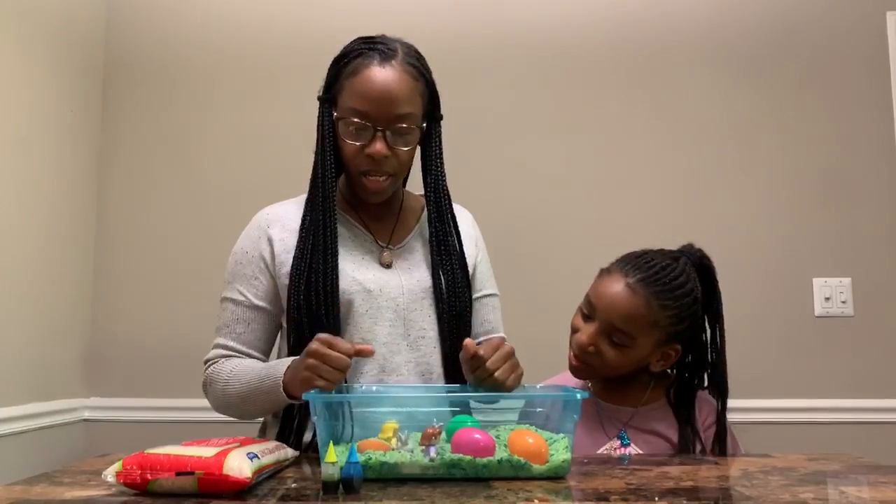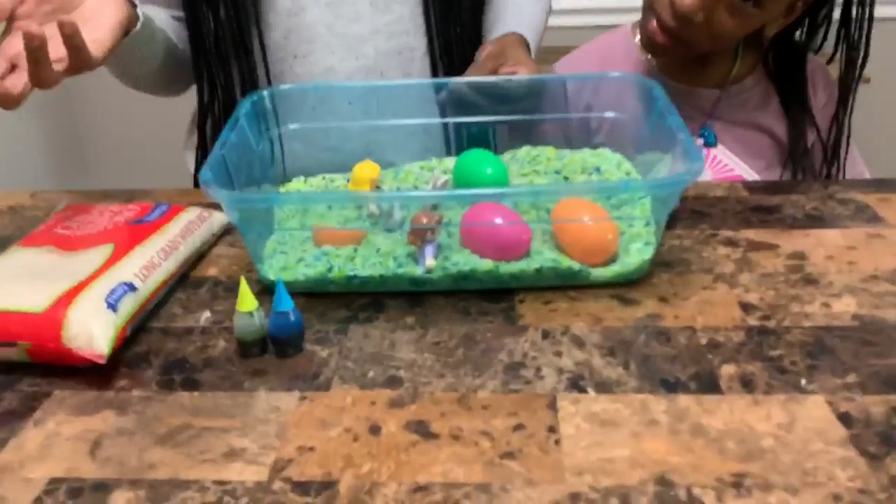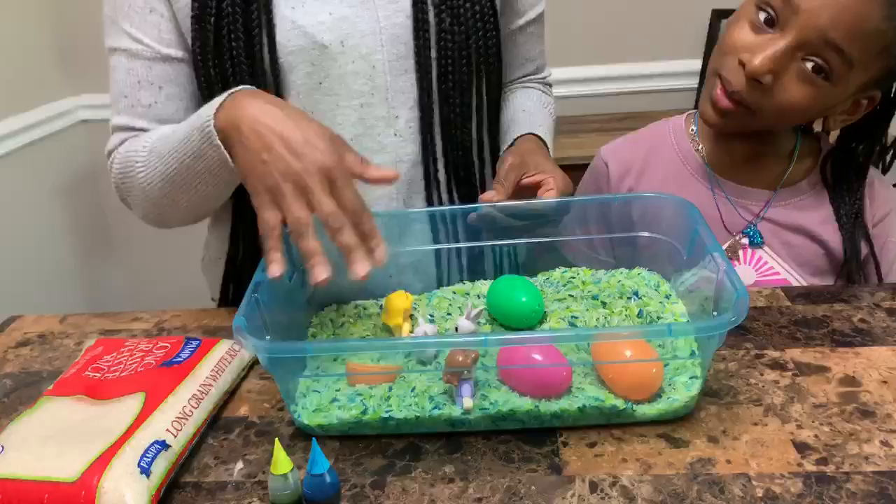What we did was add food coloring to the rice. You can add whatever color you like, but today we used a mixture of green and blue to create this look.